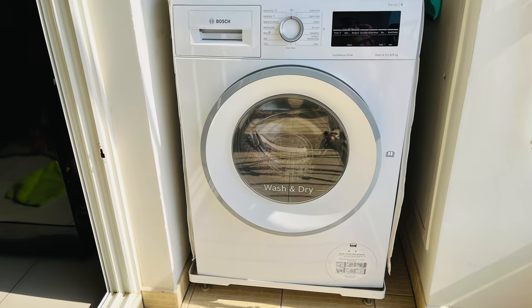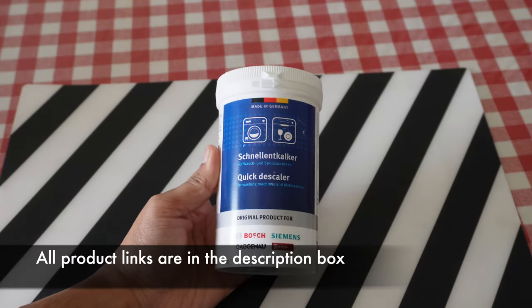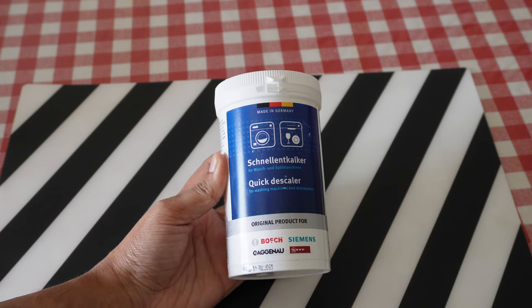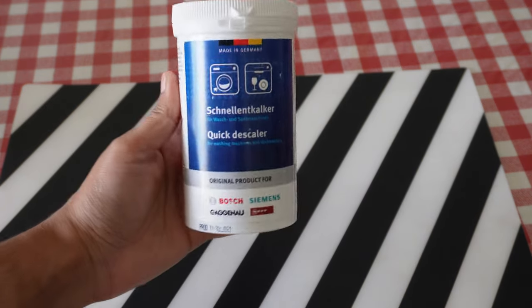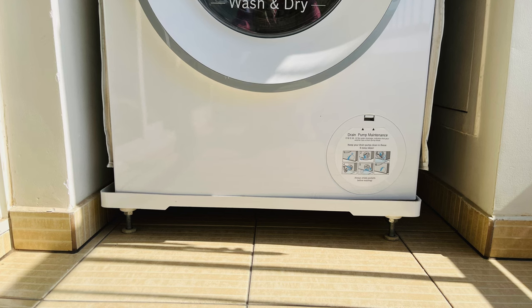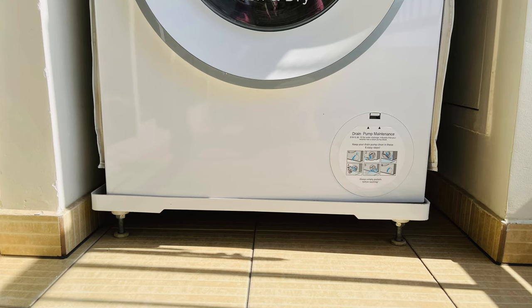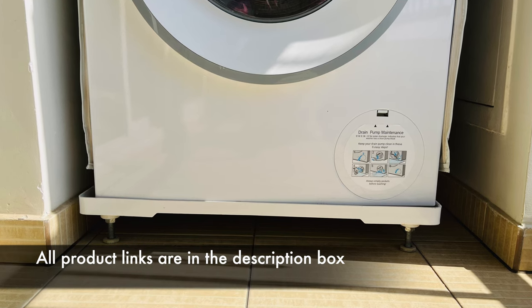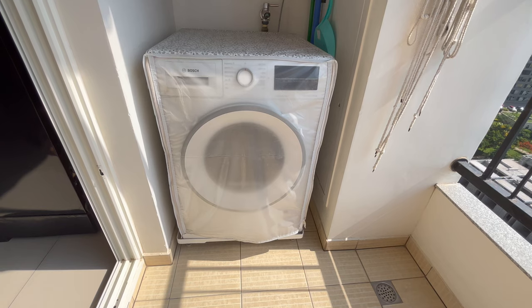We also bought a couple of things from the technician who came for installation. First is this descaler — I will show you later how to use it; it is very good quality and can be used for other washing machine brands too. Second is a washing machine stand. If you want to keep your washing machine outdoors, a stand will protect it from rusting and also make it easy to clean the floor.